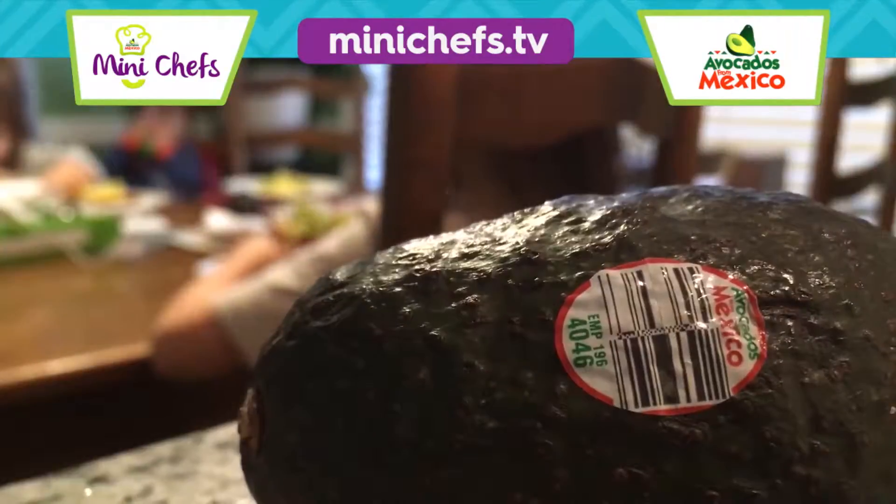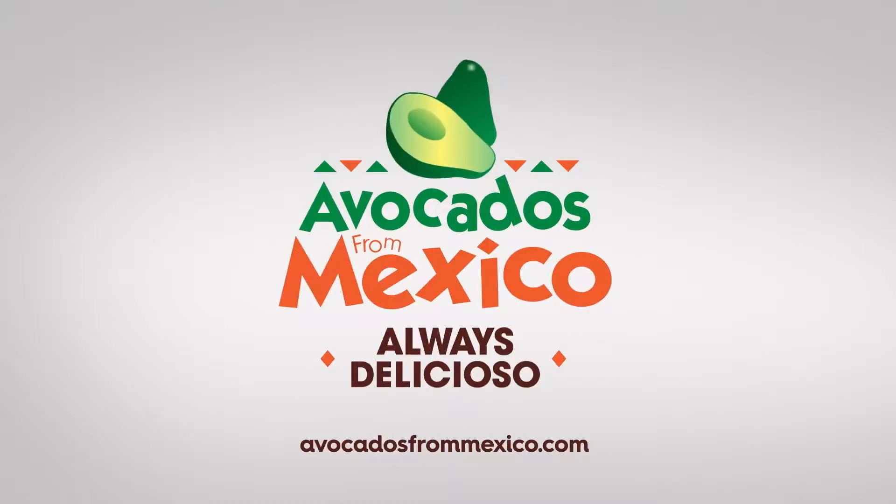Mmm, avocados are yummy. Avocados from Mexico.